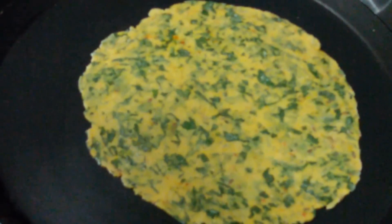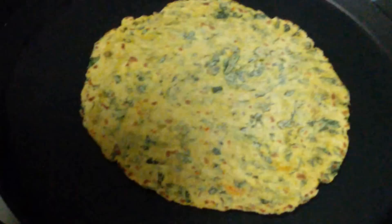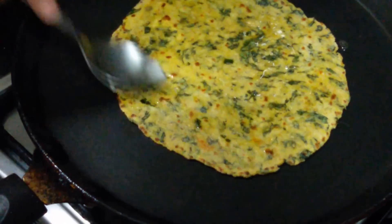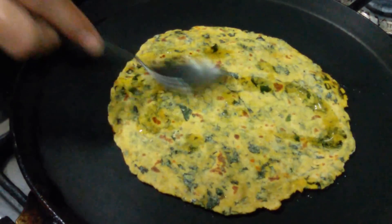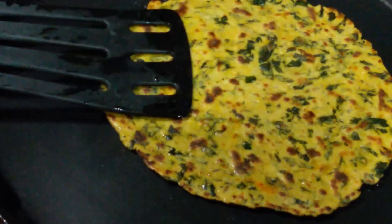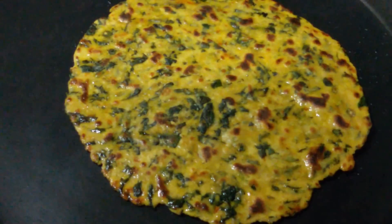Next we are going to heat the pan and put our thepla. We are going to let it cook from the other side, then flip it over. It has cooked a little bit. Now we are going to spread oil, flip it again — it is also cooked from the other side. Spread the oil on the other side too, flip it, and press it. You can see it has got a very beautiful brown color and the thepla is done.